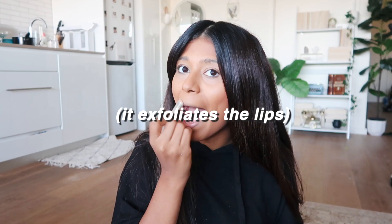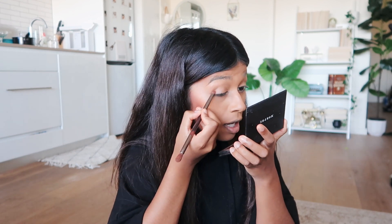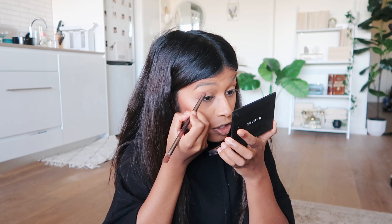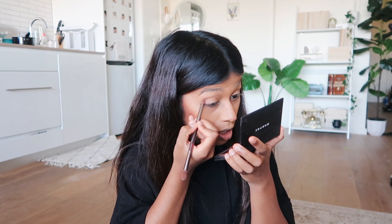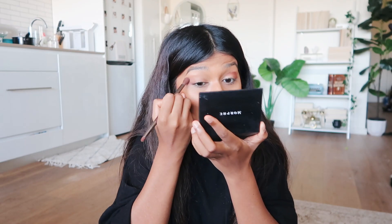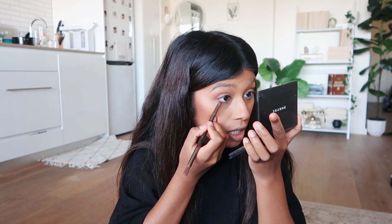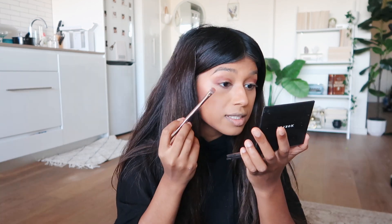Now it's eyeshadow time. I stick to the outer corner and go around the shape of my eye, blending and doing a little bit underneath. I like to keep the middles of my eyes not entirely filled with color because it makes them look a lot bigger. It's the same color as my bronzer so it just matches my whole face.